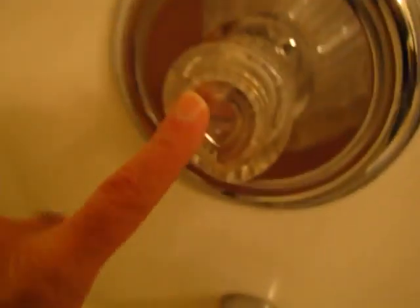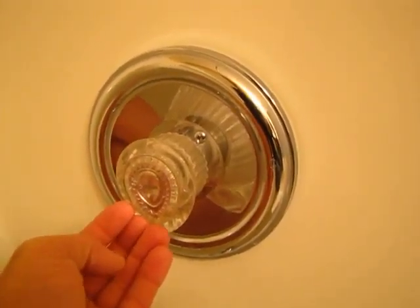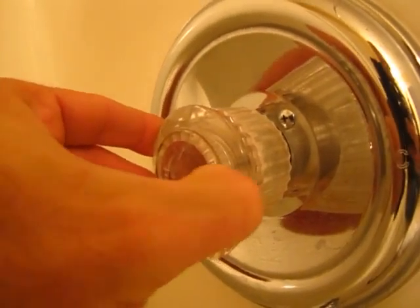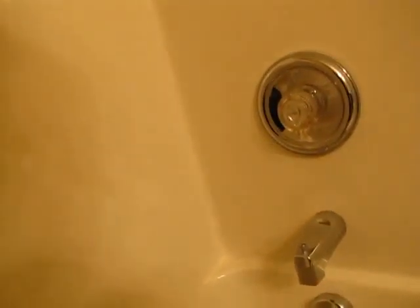So what you got to do is pop this plate off and there's going to be a catch on it somewhere. You can get a tiny little screwdriver — usually there in the bottom. There it is right there. Pull that off and then the cover slips off and you can get to that screw.